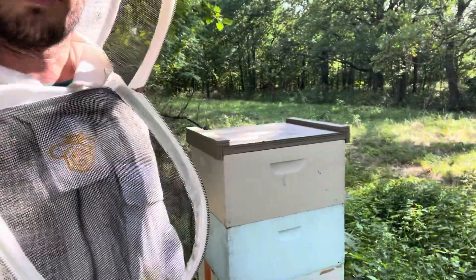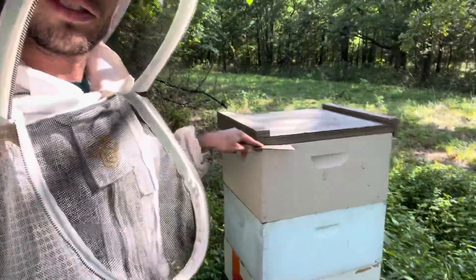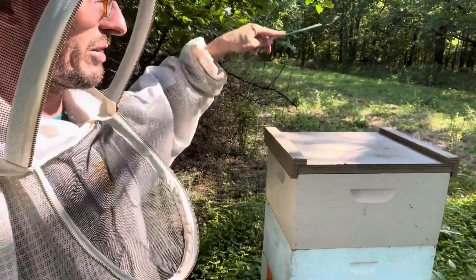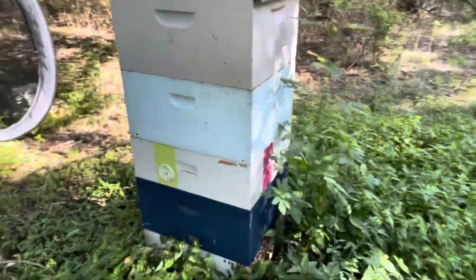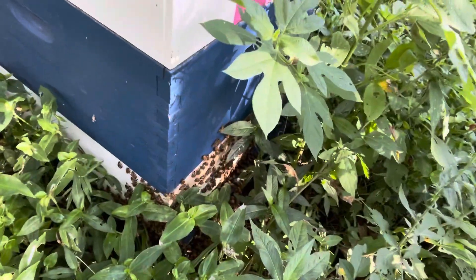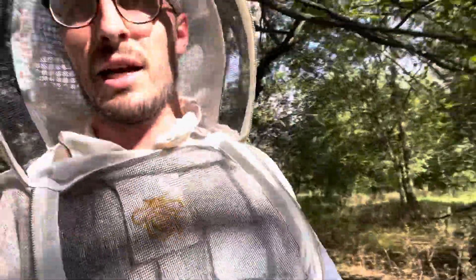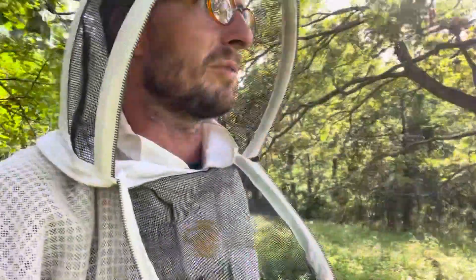This is going to be much more convenient. I've already got two mediums and three deeps, and it's only yay high. So by the time I add some more space, I'll basically be able to manage it without a ladder or anything. These bees are in the shade, so they're maybe not as hot, but they're going to have a little bit more trouble with hive beetles over here than they will on those bees that get a little bit more sun.